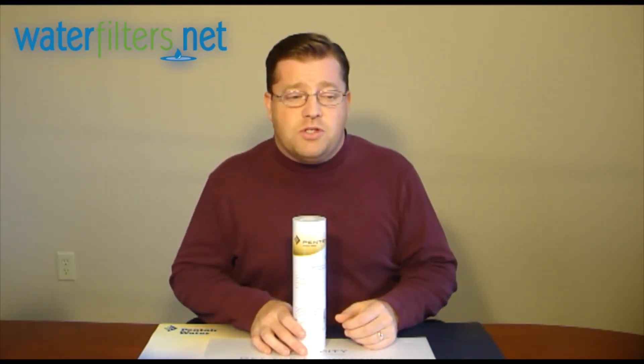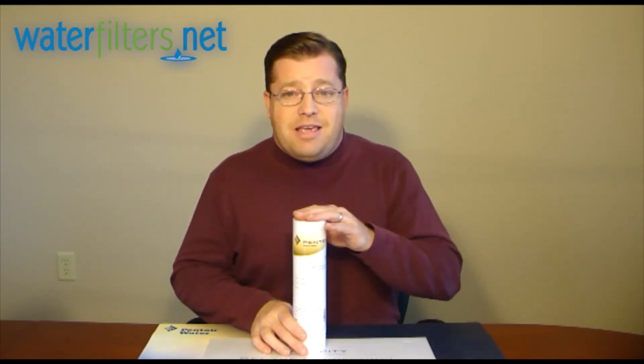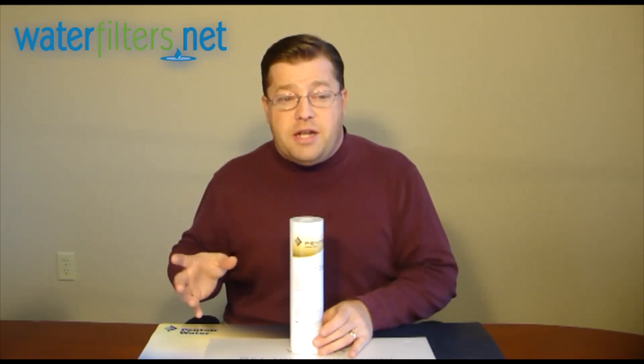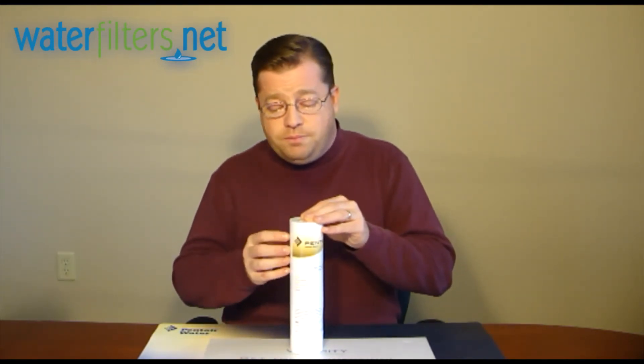Unlike, say, a pleated cellulose filter, which would actually provide bacteria with a food source and make a very happy dwelling place for most bacteria. Not the case with polypropylene spun. Well water, being untreated and always having the potential for microorganisms, could deliver bacteria to this filter, but the bacteria will not be able to live here.